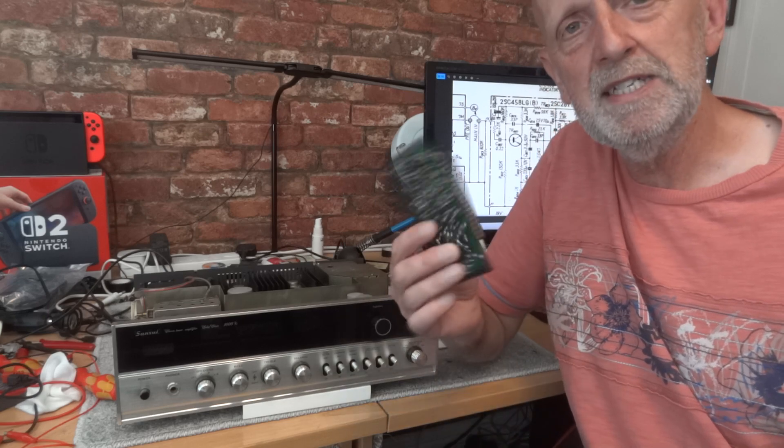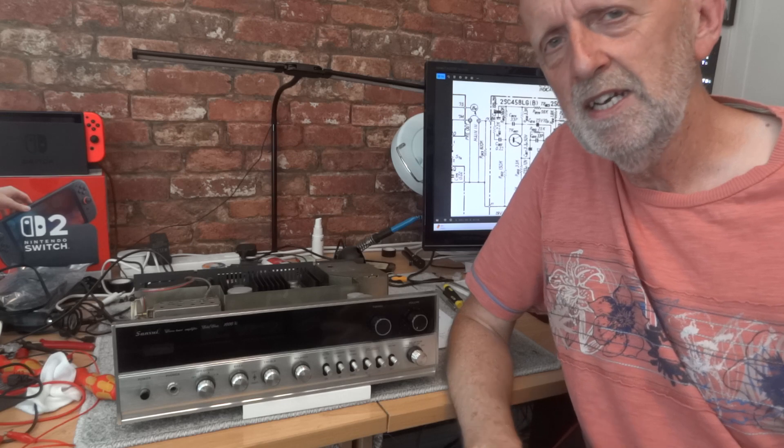I was amazed that just changing that one transistor made such a difference - from boomy bass with the original, to the bass almost disappearing with the 1845. So just out of curiosity, I thought I'd try the 2SC1815 as well, since I had it in stock.